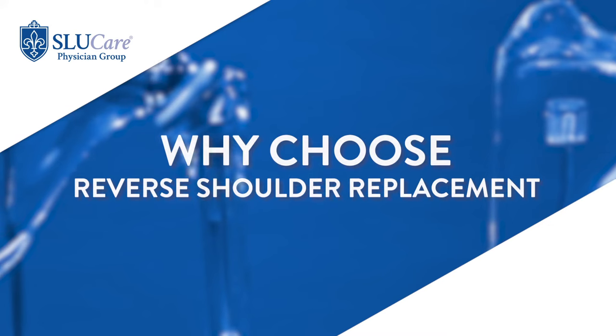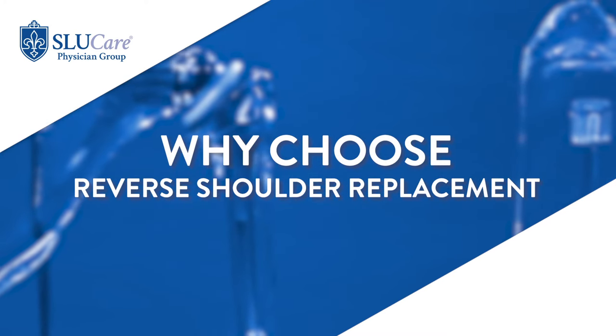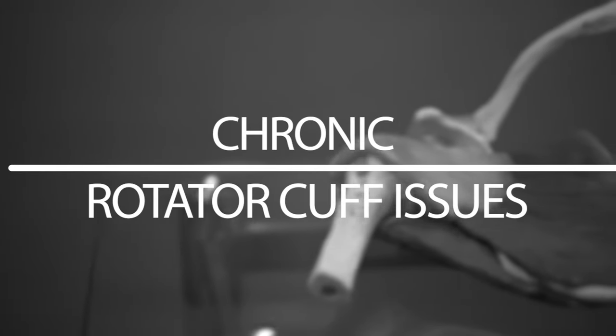There are probably ten different indications for a reverse shoulder replacement. Historically, it's been for somebody who has a chronic rotator cuff problem where the ball slides on the socket too much, breaks the cartilage down, and leads to arthritis. That's historically what it was designed for, and now we're starting to utilize it in other ways.